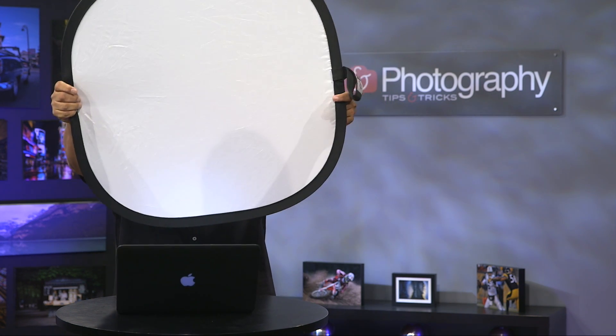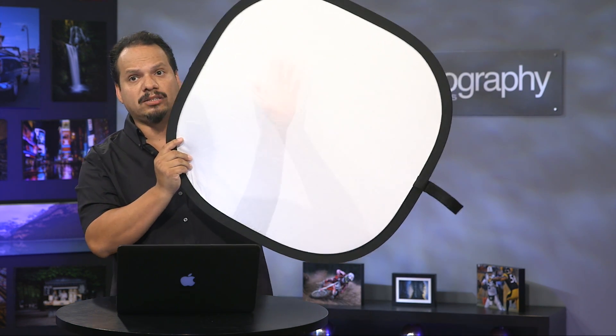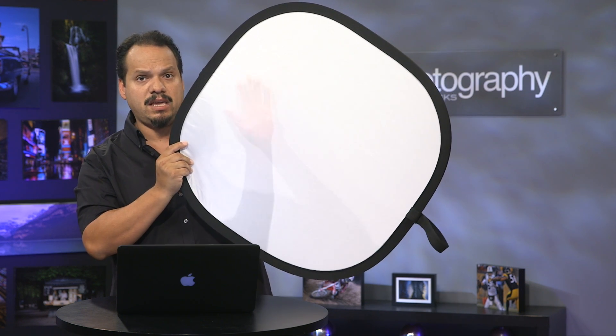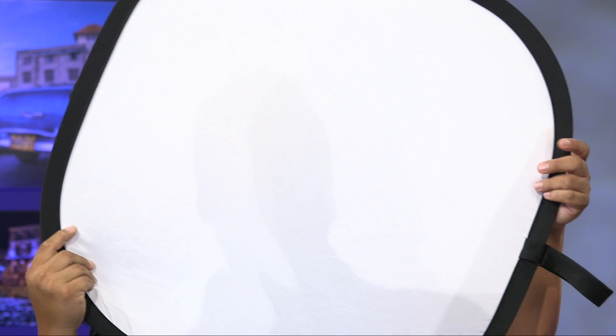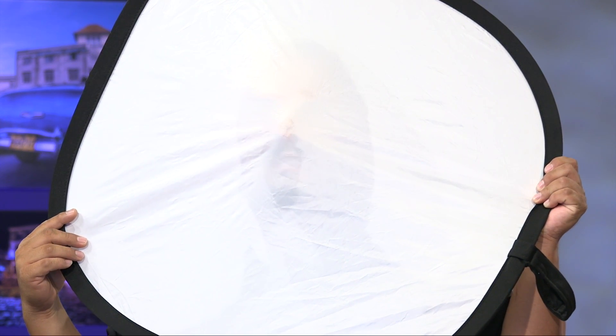It's translucent material — you can see through it. I'm literally that guy following my kid around with a diffuser. You can see my hand right through it. And what that does is it takes the material and bounces the light around to illuminate it evenly.